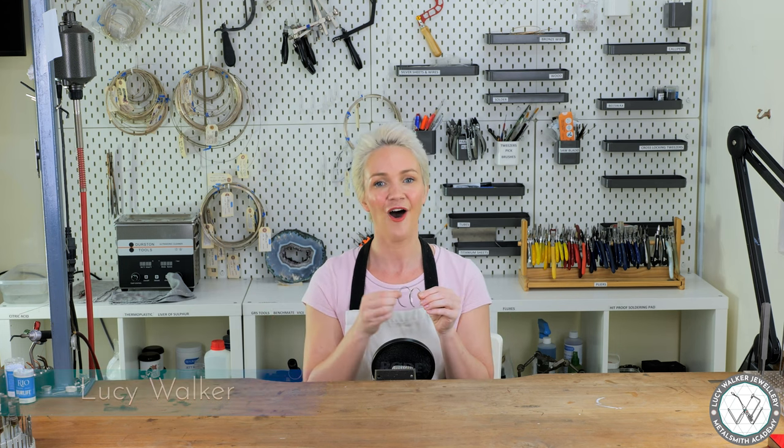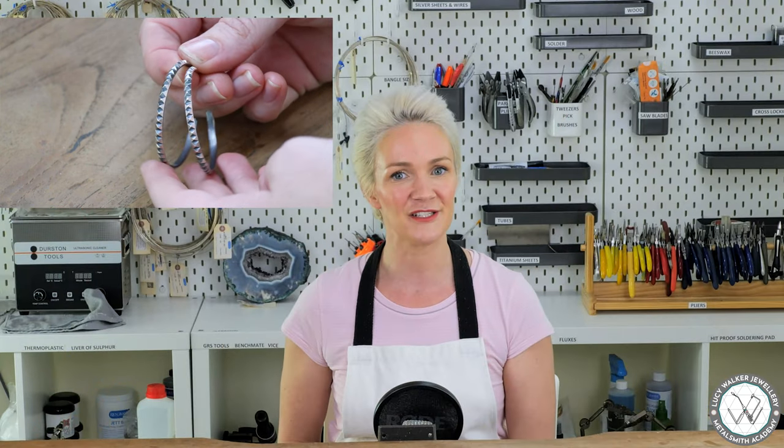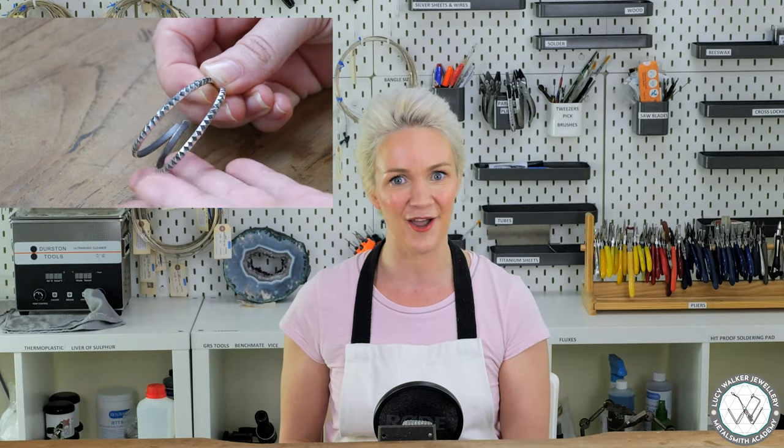Hey guys, Lucy here. In today's class I want to take a look at making a pair of Toblerone chocolate inspired hoop earrings. First of all, we're going to have a look at how to make your own triangular profile wire.